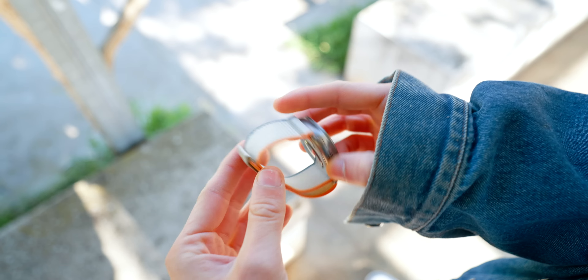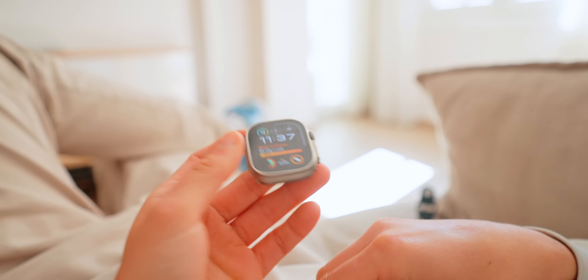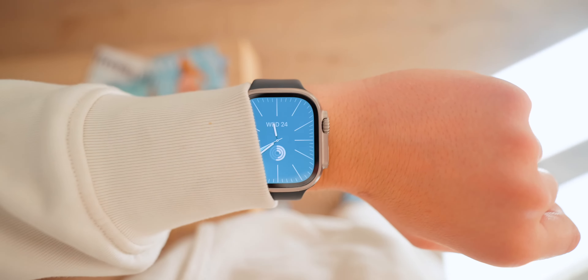Another feature I love is precision finding for iPhone. On previous Apple Watches you could ping your phone, but now the Apple Watch Ultra 2 actually guides you exactly to where the phone is, which is very useful. The Ultra 2 is also the first ever carbon neutral product from Apple, alongside the Apple Watch Series 9 — it's incredible that Apple has made an entire carbon neutral product.